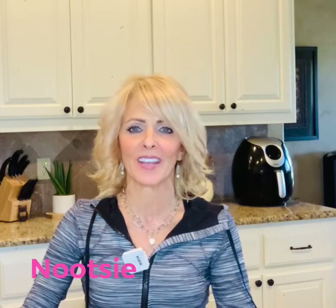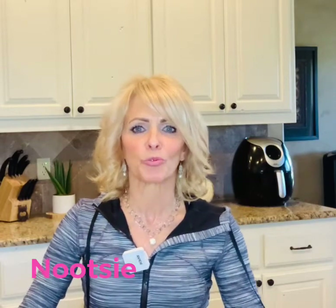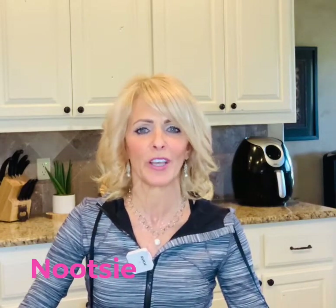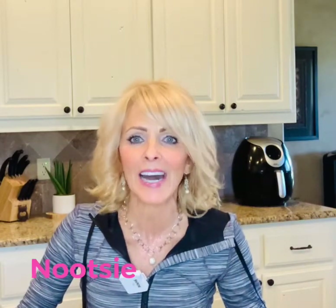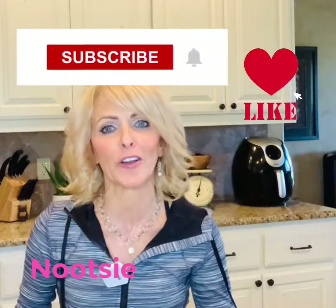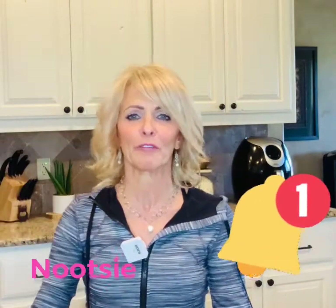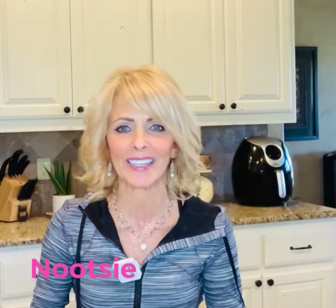I have a tip and a trick for you today on how to make a smoothie without a blender — one that's really nutritious and gives you lots of energy. If you'd like to find out how, click the like button and subscribe, and don't forget the notification bell so you can be informed when I have more videos coming out. Let's get right into it.